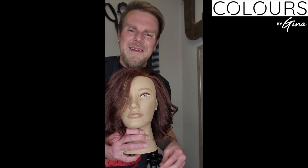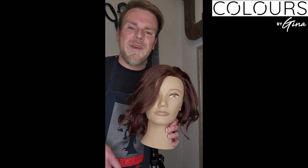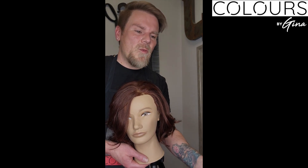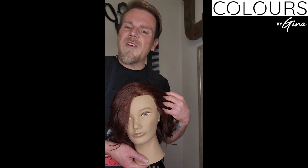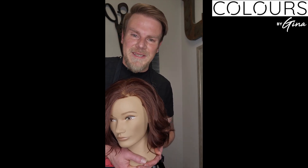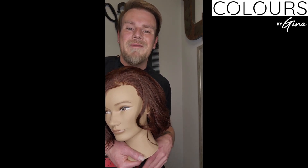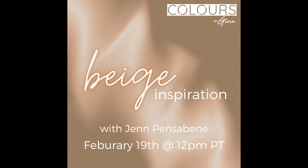Always take a look at clients' pictures when they come in talking copper, because of the multiple varieties — there can be an orangey copper, more natural copper, or even more of a brown copper. We always have to think as stylists: what does the client see? Make sure you or they have pictures available when going with coppers. Thank you so much for joining me today, and hopefully you've got something from this class. Join us every two weeks here on the Colors by Gina YouTube channel. Have a great day everybody — see you next time!